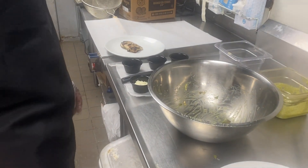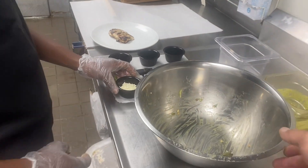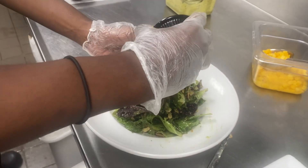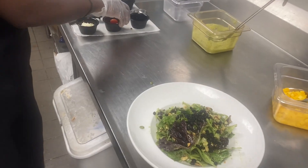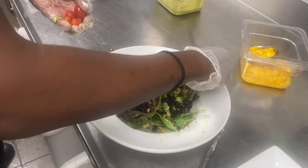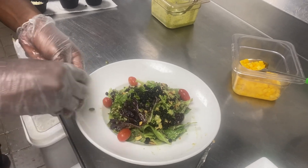Next we're going to take the last three ingredients. We have our dried blueberries — we're just going to sprinkle those on top of the salad using a black spoodle, pre-measured. We're going to place five tomatoes around the outside, along the rim of the bowl, outside of the salad. Place those equally around.